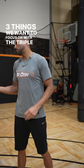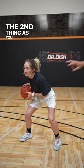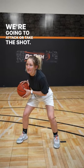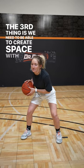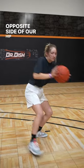Three things we want to focus on with the triple threat. We want to make sure that we're in athletic stance. The second thing, as you can see, she has the ball in her hip — we want to protect the basketball. The only time we're going to bring it back to the front is if we're going to attack or take the shot. The third thing is we need to be able to create space with the step through, and then we exchange the basketball to the opposite side of our hip and protect.